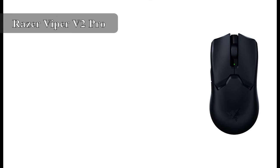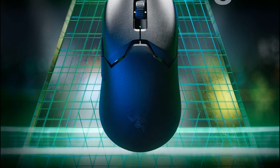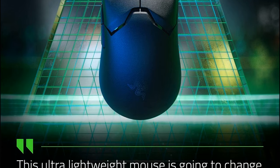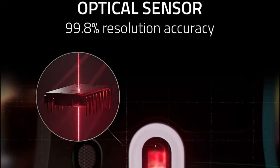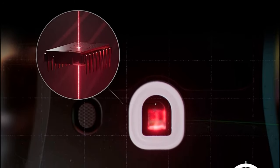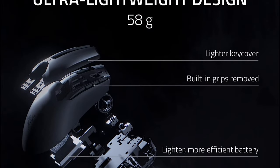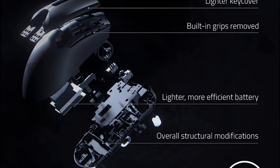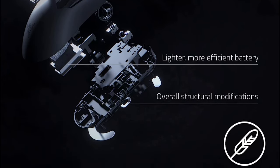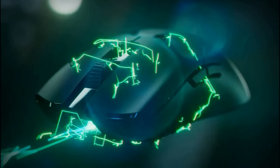At number 2, we have the Razer Viper V2 Pro Hyperspeed. It is a lightweight wireless gaming mouse designed for competitive play, featuring a 30,000 DPI Focus Pro optical sensor, 8 programmable buttons, and a 4,000 Hz polling rate for ultra-low latency. The Viper V2 Pro Hyperspeed is made from a lightweight, durable honeycomb shell weighing just 58 grams. It features Razer's Gen 3 optical mouse switches rated for up to 90 million clicks, powered by Razer's Hyperspeed wireless technology for lag-free performance and a battery life of up to 80 hours.